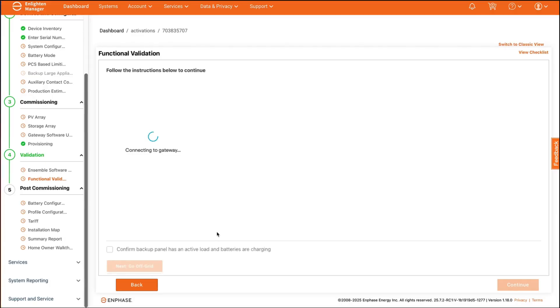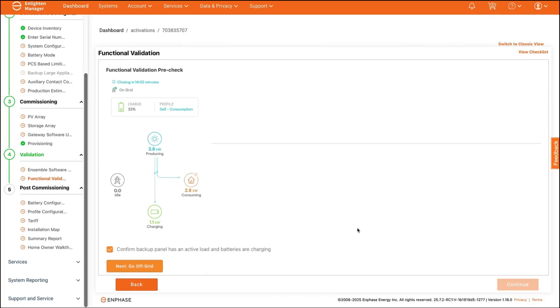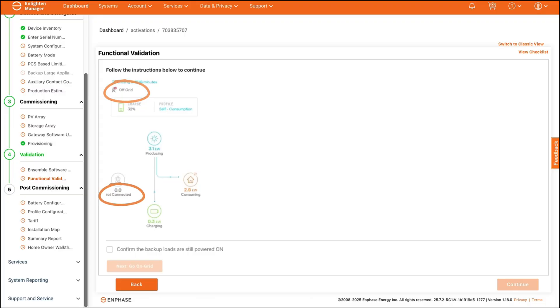This will connect Enlighten to the system gateway and start up a live status view. Confirm the backup panel has an active load running and batteries are charging. Inform the homeowner that you'll be taking the system off-grid and tap the go off-grid button. Verify in live status that the system is disconnected from the grid and verify that loads are still running. Finally, remotely reconnect the home to the grid by tapping the go on-grid button. Check live status to confirm the system went back on-grid as expected. After this is completed, functional validation is complete.